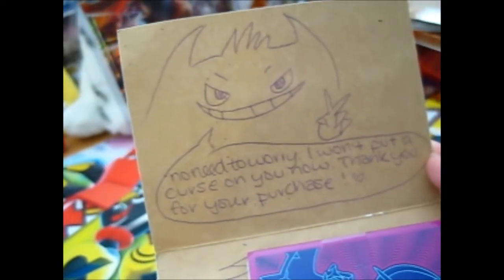From Shadowless Gengar: 'No need to worry, I won't put a curse on you. Thank you for your purchase, Shadowless Gengar. Enjoy your new cards.' Funny.